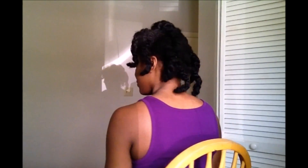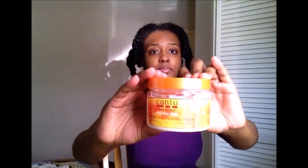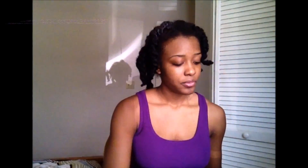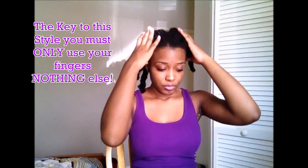We are starting out on freshly washed and deep-conditioned hair. The products I use will be in the description box below. The night before, I t-shirt dried my hair for five to six hours and I applied the Cantu leave-in conditioner as my leave-in. I didn't use any detangling tools — I just finger detangled my hair while applying the product, and that's how we get these type of curls.